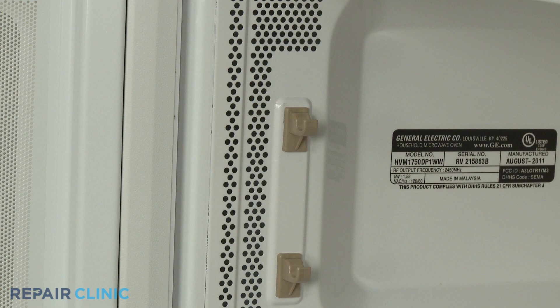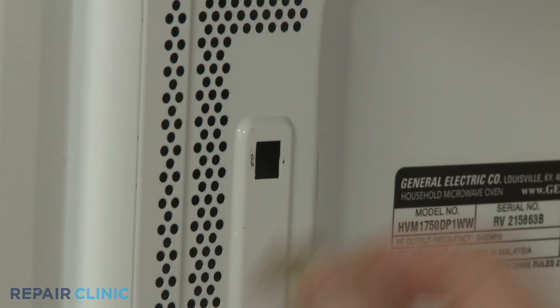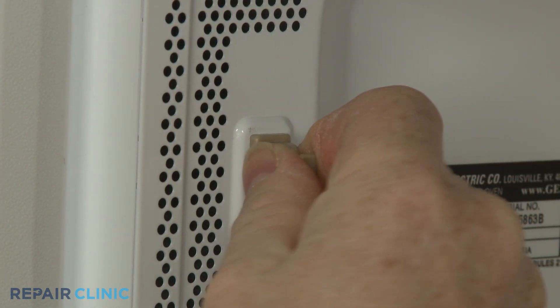The most common place for paint to chip is near a rack support. You can repaint the exposed area and replace the old rack support with a new one if necessary.